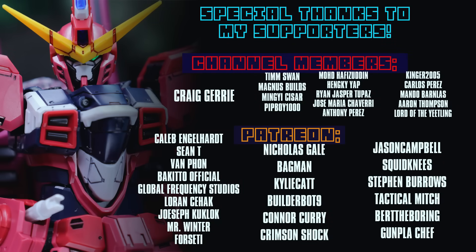As always, this video right here would not have been possible without each and every one of you guys who watches my videos, including those of you who help out on the channel memberships and over on Patreon, including Craig Jury, Van Phan, Sean T, Mr. Winter, Lauren Seahack, Joseph Kuglock, Global Frequency Studios, Forseti, Caleb Engelhardt, and Bakuto Official.